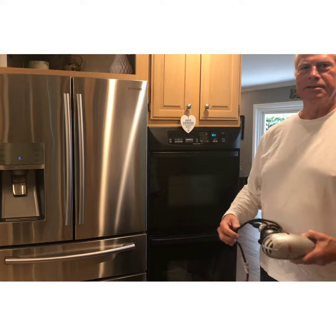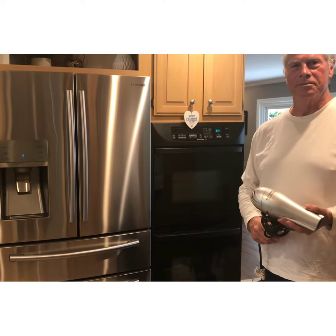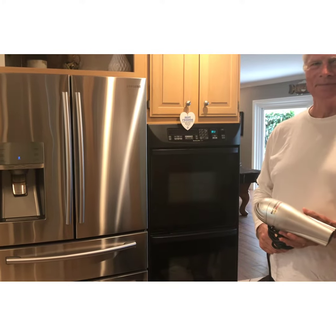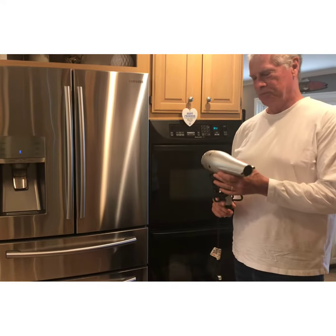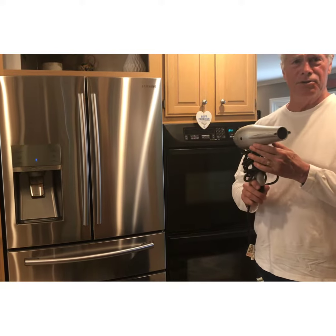Jeff is about to perform a very needed task that we have to do every couple of weeks. We have a refrigerator that we really like except for one thing — you wouldn't normally see a blow dryer in the kitchen. Fortunately, Samsung sent us this special de-icing tool.